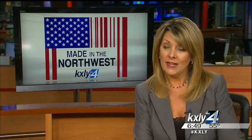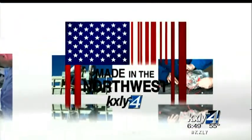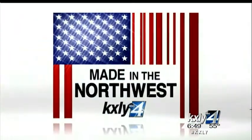Well, it's that time of year when folks cut firewood to heat their homes, but an invention by an Addy man can save you a whole lot of time and energy. Derek Dice introduces us to the chainsaw's rule in our latest edition of Made in the Northwest.